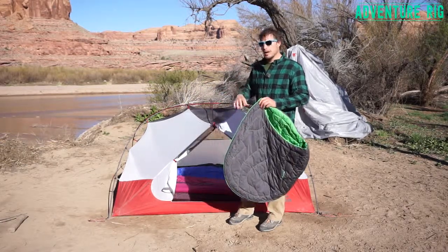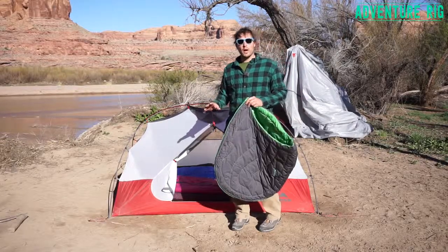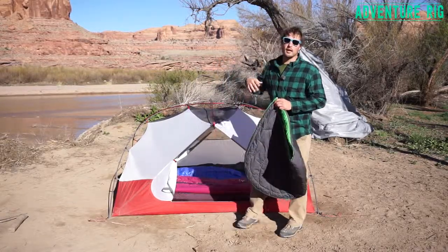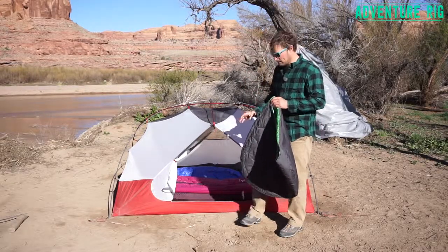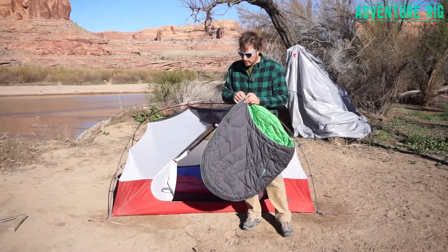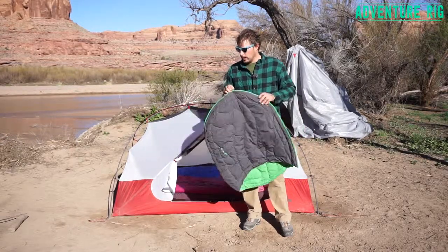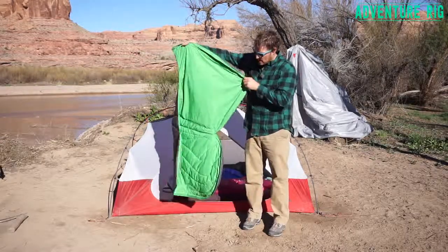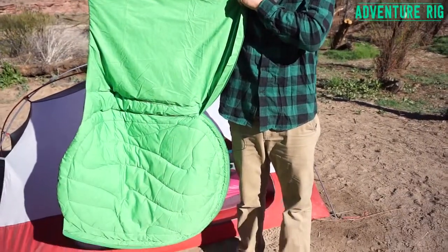How we like to use it is right now we're just car camping in Moab. The car is just right over here behind us. We have a nice bed that we just throw in the tent, and then we have the sleeping bag that we can throw on top of Hank. It does have a really great zipper that goes around the outside, and the whole bag unfolds to this size here.